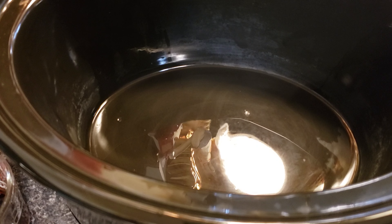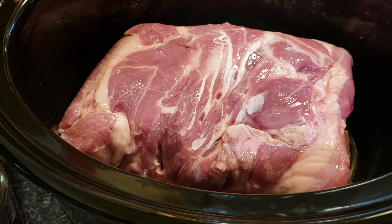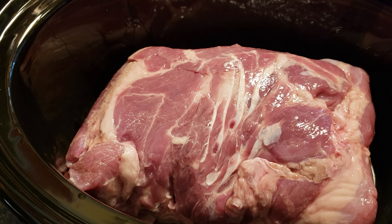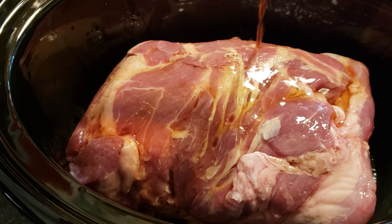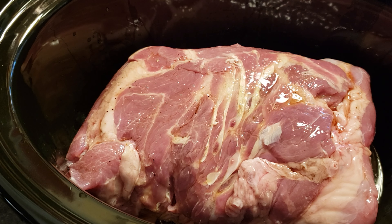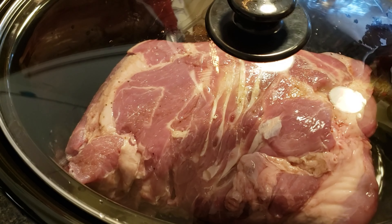I remove the meat from the package, rinse it, and place it in the slow cooker. I then pour the liquid smoke and water mixture over it. Place the lid on, turn it on low, and I'm going to leave it on low to cook for about eight hours.